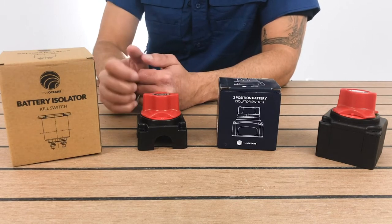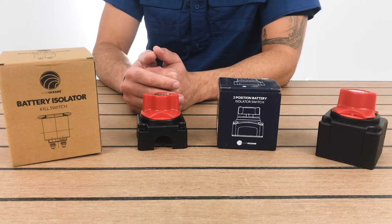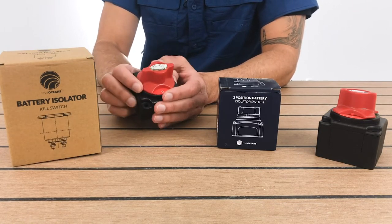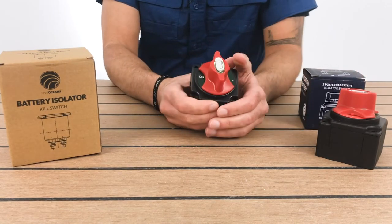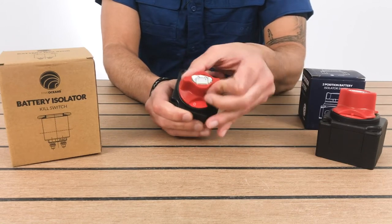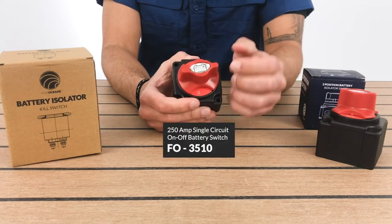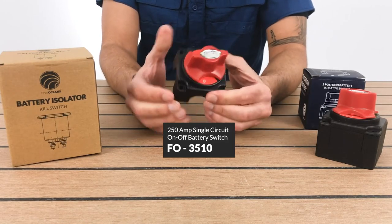Each of these models is either a dual or a single battery switch. It's very important to note that these work with a battery bank, so each one is designated to its own battery bank. This particular switch right here is a single — you turn it on and it turns right on. This is a single, it's only for one battery bank. There's going to be information here on the side with the part number and some brief information regarding this product. As we said, it's a single and it's for one battery bank.